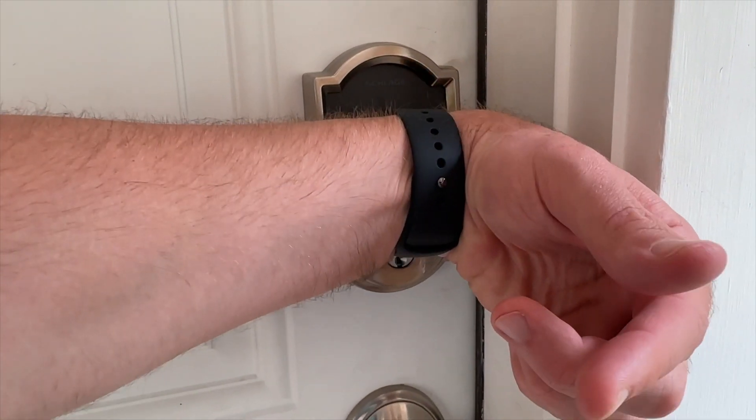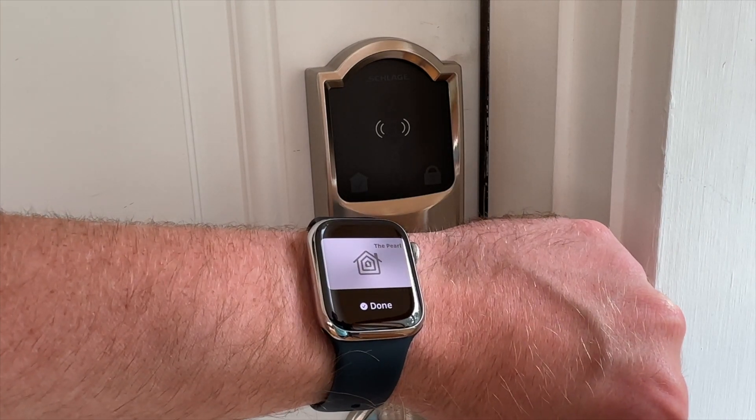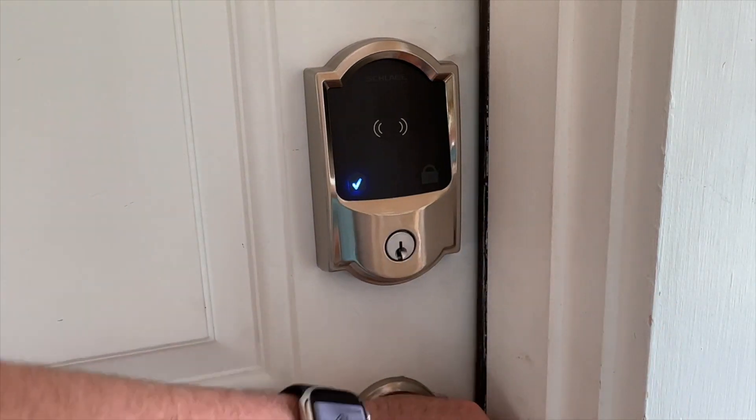After three months of testing, I determined that the Schlage Encode Plus is my new favorite smart lock. And if you're looking to get your hands on the Apple Home Key feature, this is your best bet. It has all the features a smart lock should have, with just one minor downside, which we'll get into later.